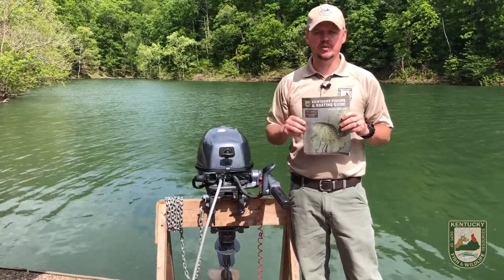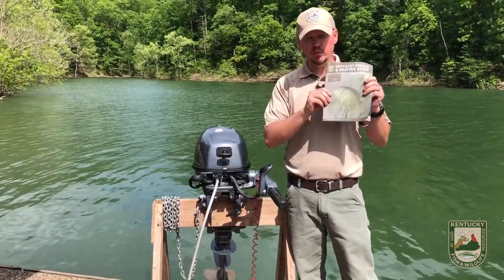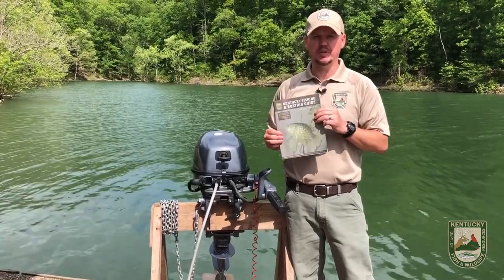As part of earning your virtual camp patch, participants will need to get a picture taken holding the Kentucky Fishing and Boating Guide, or get a picture in front of a computer with the guide pulled up online.